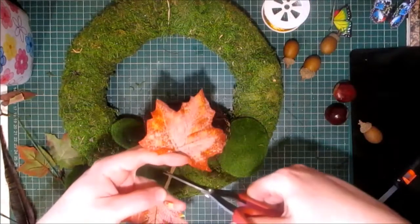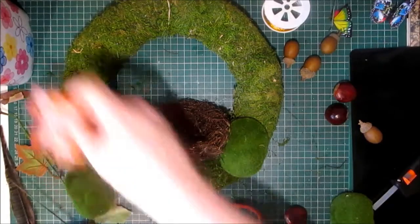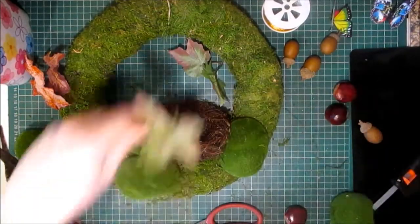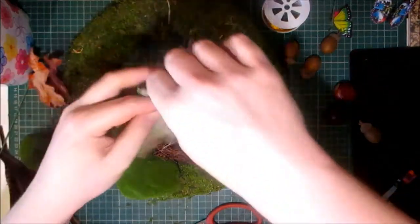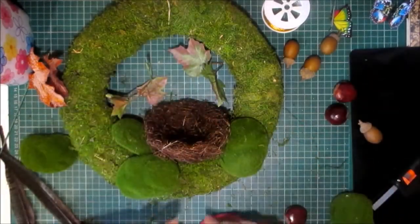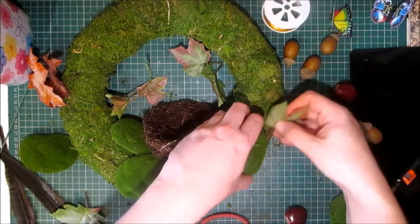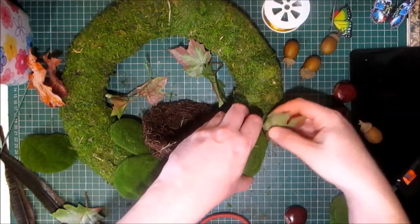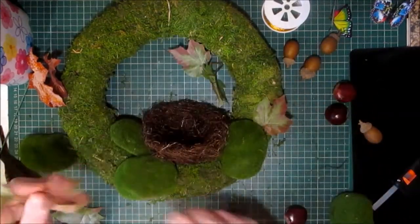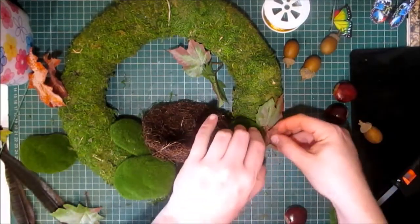I'm going to cut these and maybe use one of the smaller ones — I'm going to take all these off. You can cut them all apart. I'll lift that up and pop it in like that. I'm going to take this one off and put that one underneath as well.